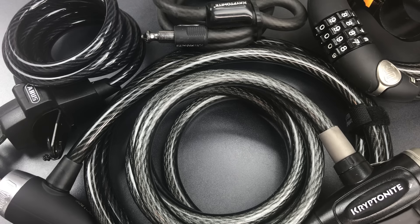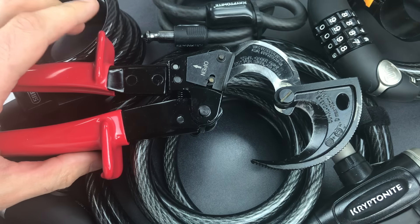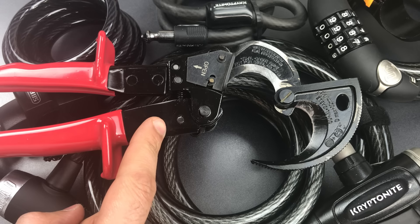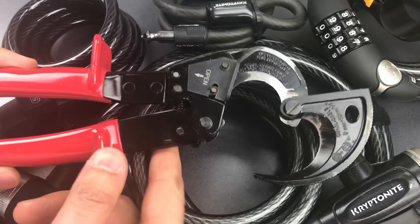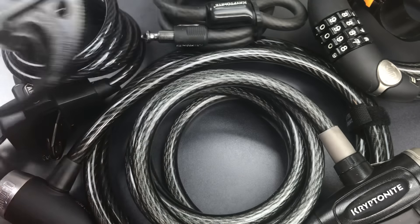And there is such a tool: ratcheting handheld cable cutters. These are designed for cutting thick copper cables usually used in industrial electrical work, not steel. In fact, they say right on the blades not to use them on steel cables. But I have tried them and they work very well. So let's see just how easy it is for this simple concealable handheld tool to defeat a bicycle cable lock.